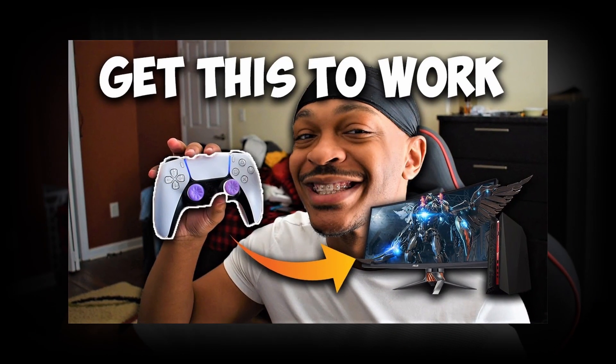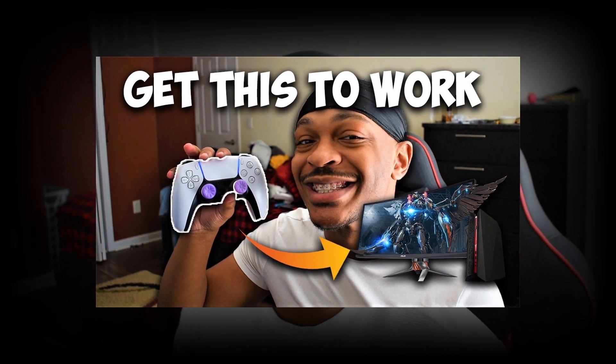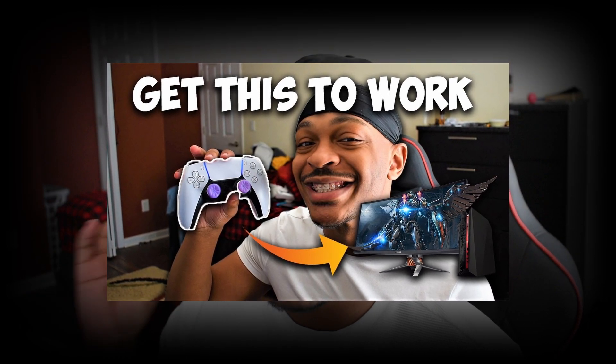What is up YouTube, we are back again with another great video. In my last video, which I'll put up on screen, I showed you guys how you can actually connect your PS5 controller to the PC and have full support. Now it has gotten even better than before — we actually have the rumble feature and you can use the lighting feature as well, which is very cool.